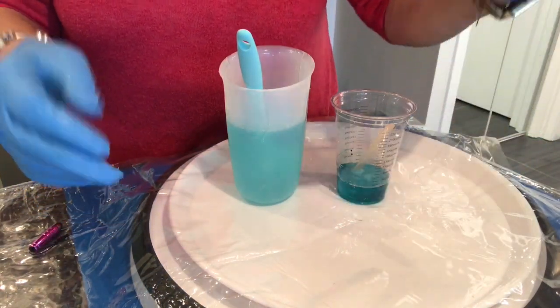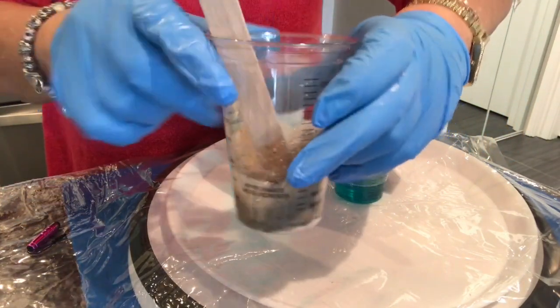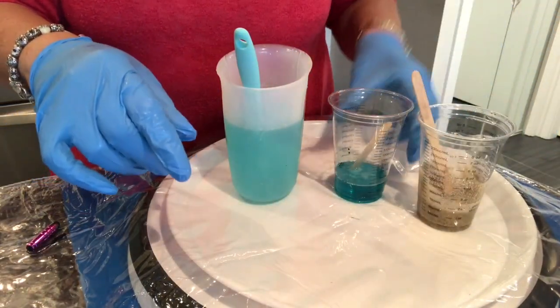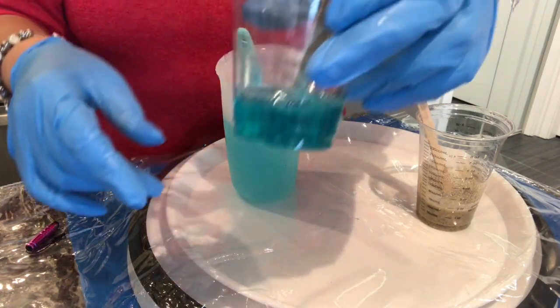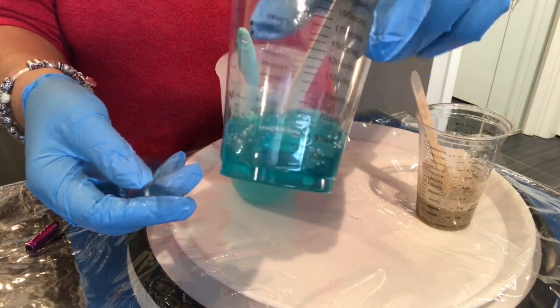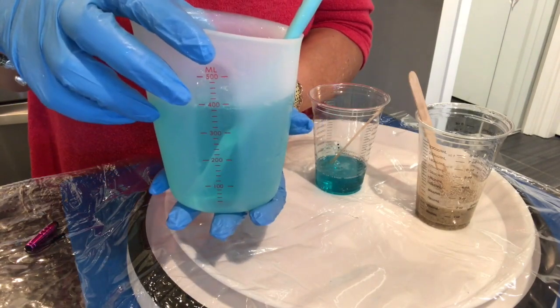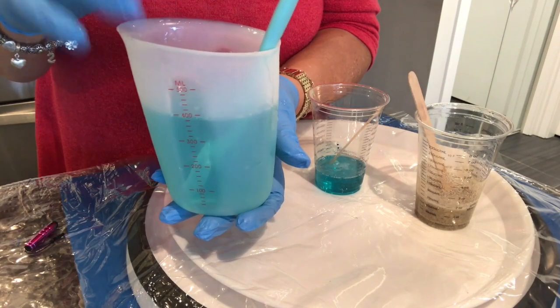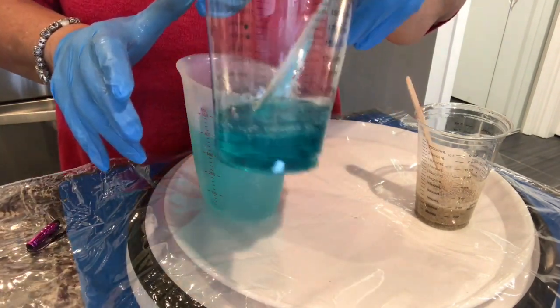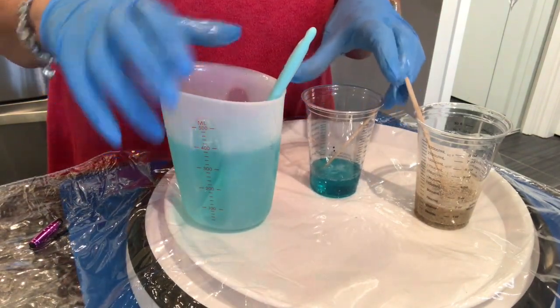I've mixed up almost two ounces of sand and resin — sand that I got from the beaches of the Caribbean, the same as the previous. I've mixed up an ounce and a half with two drops of aqua ink in the resin, and then the remainder is in here with one drop of aqua ink in the resin.